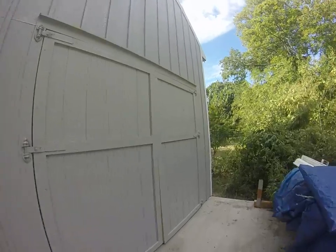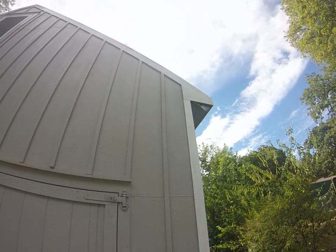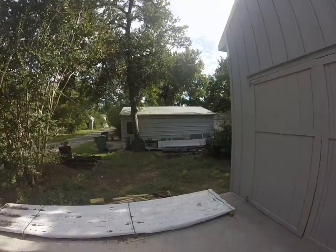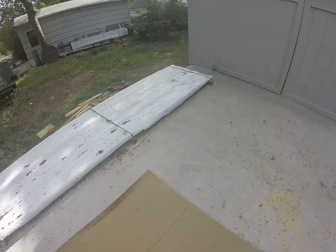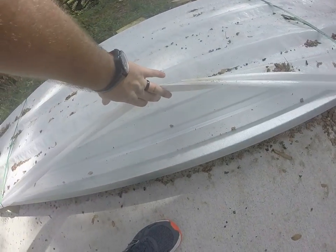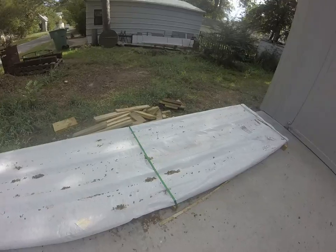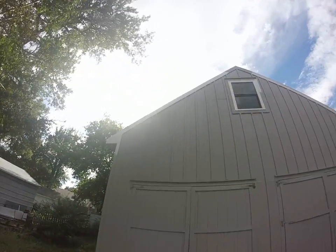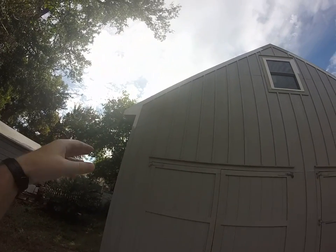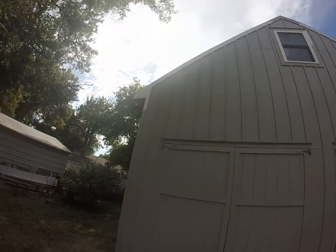Over here is a good example of the white trim. This right here is actually the roofing material — it's called galvalume, and it's an R panel. I hope to start putting that on next weekend. I just got to finish hand painting all the trim first, because the galvalume actually caps over it to make the water shed off of it.